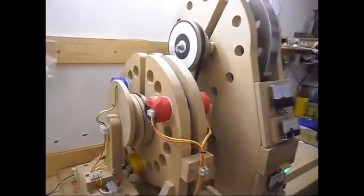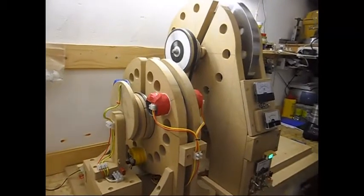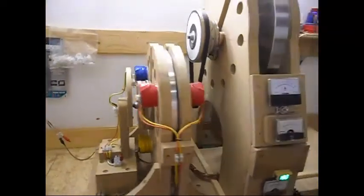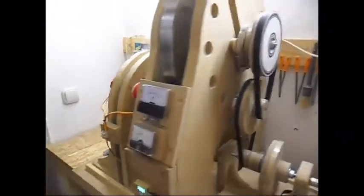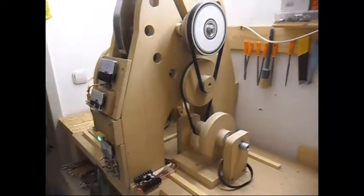One more time a complete view. There it is. It is large but it's running pretty smooth. Nice and smooth.